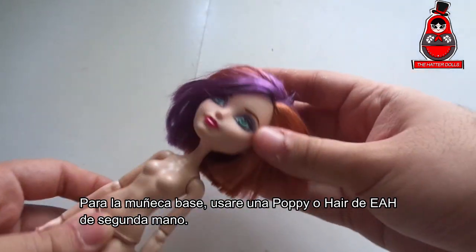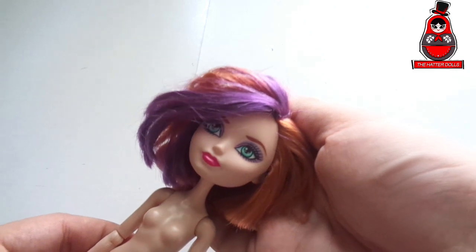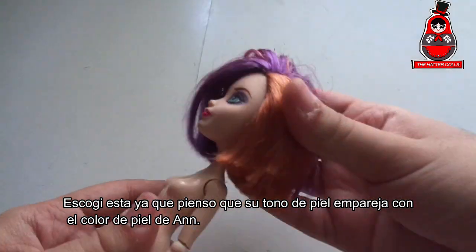For the base doll I'm going to use a secondhand Poppy doll from Ever After High. I chose this one since I think her skin tone matches Ann's skin color.